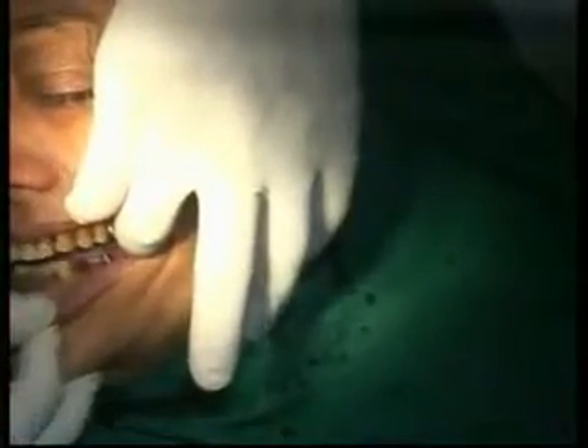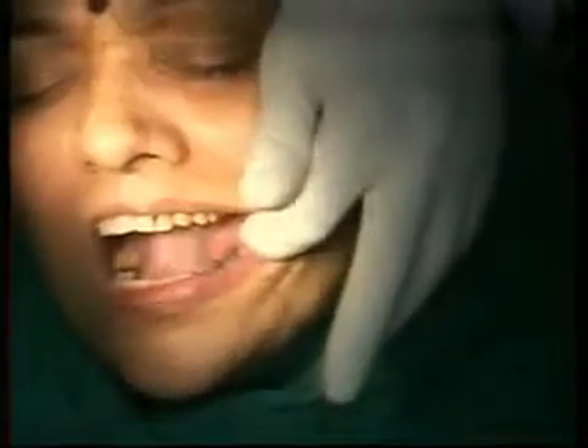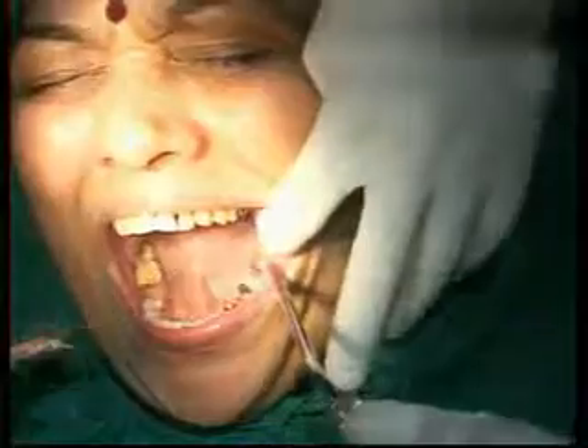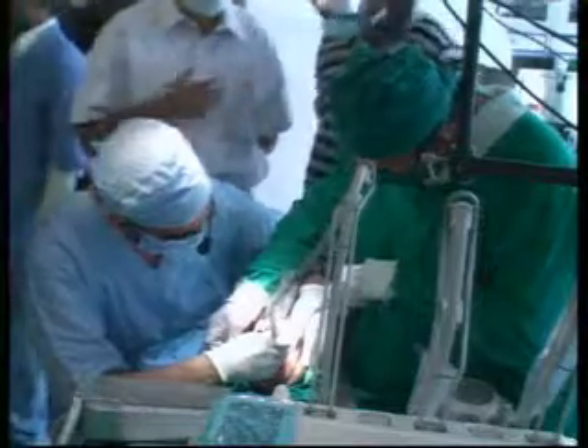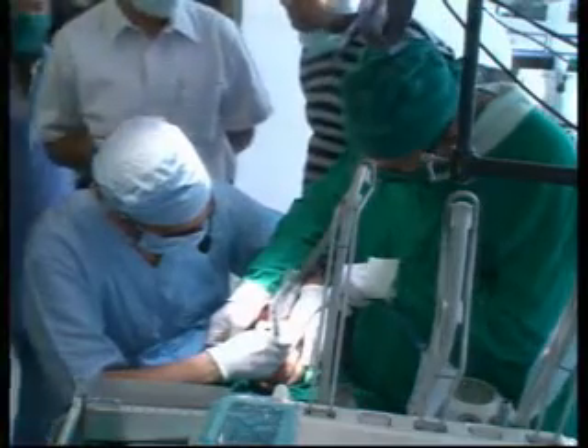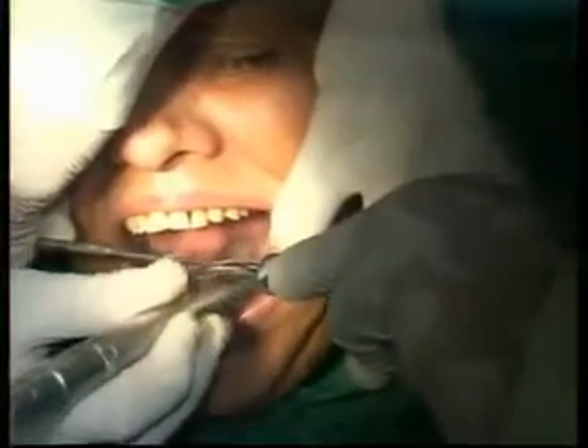We've got enough clearance on the QSE, but on the KIOS implant I need to reduce the height a little bit — just cut through the top of the abutment. There's a lot of height; go from the top of the abutment and cut through — this is fine.